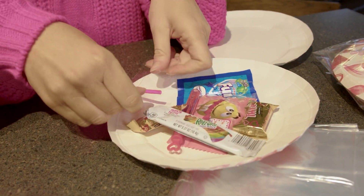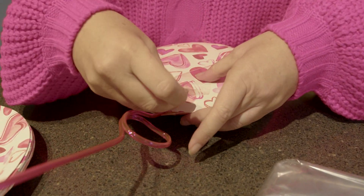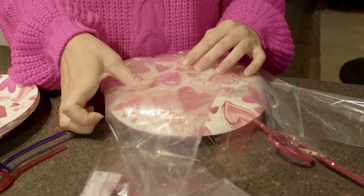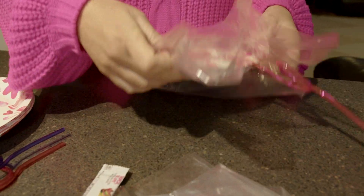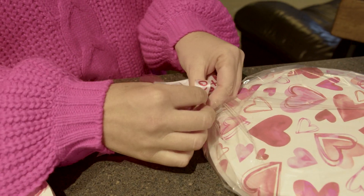Once you have all your stuff in there, you're going to take your straw and tape it to the back. Then you're going to tape it together. Once you're done taping that, we're going to take our gift bag — I like to cut them in half and just mold them onto the paper plates, then tape it all around to make it look super cute.